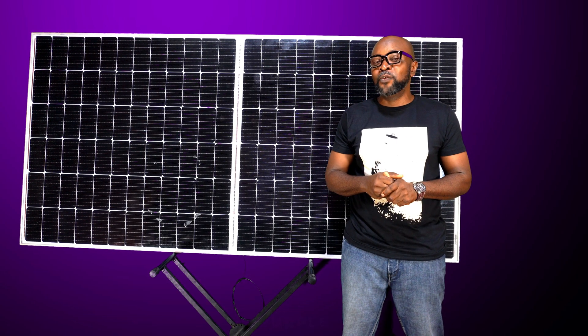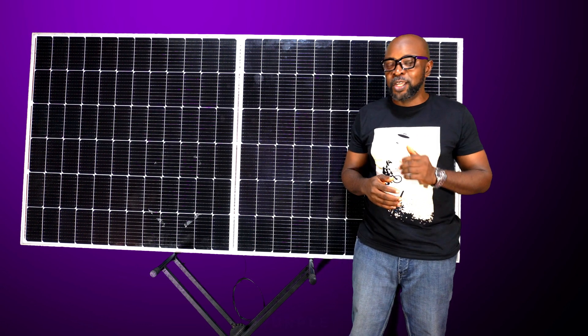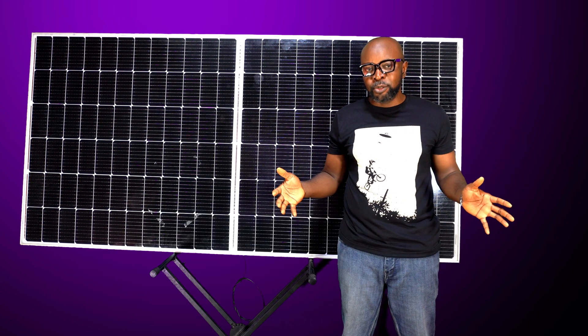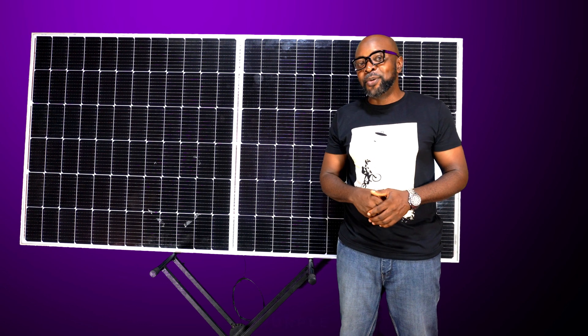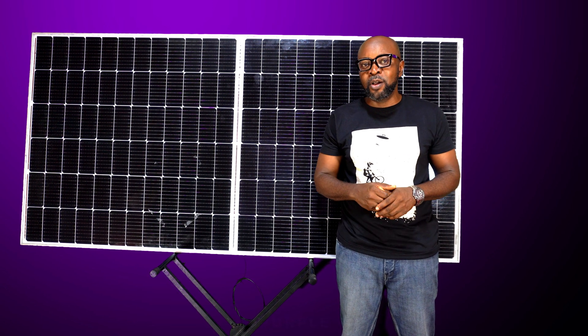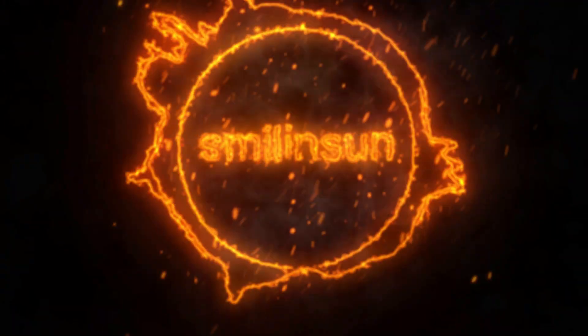That's all we have time for today. Thank you so very much. It's Smiling Sun — everything solar installation, everything inverter installation, everything going green. If you haven't subscribed yet to our channel, please, what are you waiting for? Kindly help us subscribe and press the bell below so we can notify you when we have new videos coming up. Thank you guys so much and see you in the next video.